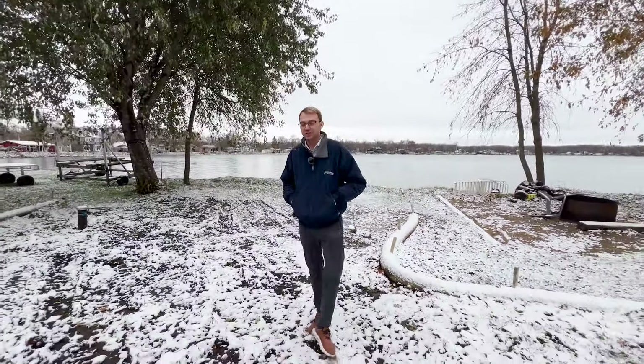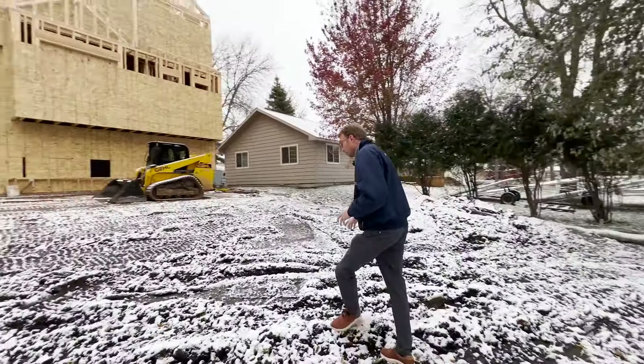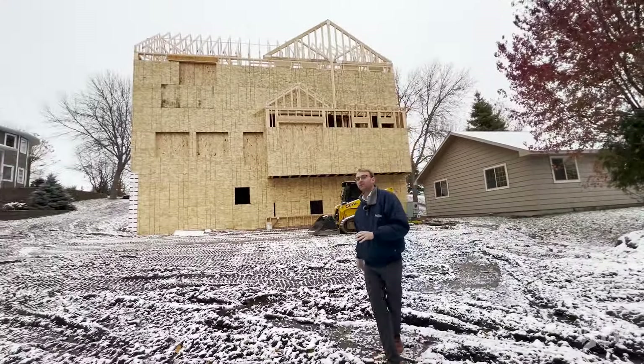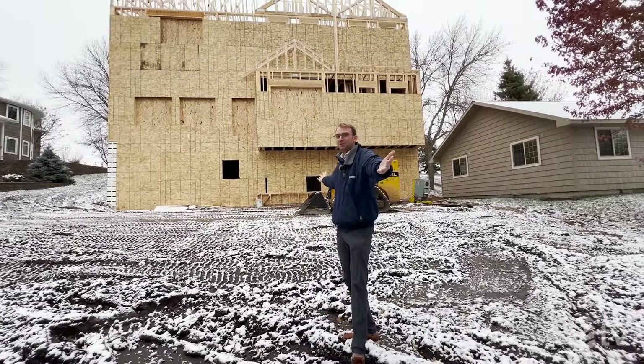Hi, it's Anthony with Lighthouse Construction, and today we are on a brand new project here on Lake Eunice. This was a home where we tore down an existing structure and are building a new home for a family. Join us on today's episode where we're going to take you beyond the blueprint.